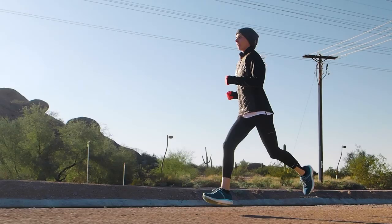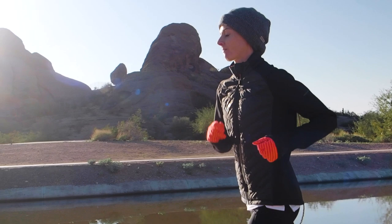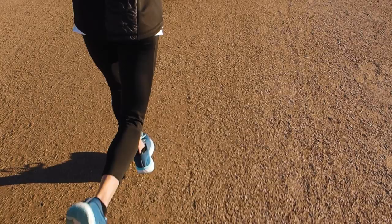Another option is to switch your run to a lunchtime run. Lunch is a good time to run with friends at work or a running group, and the conversations are usually pretty entertaining. It makes the run fly by, and usually it's the warmest time of day — plus it's an excuse to sleep in a little and move your run from the morning to the afternoon.